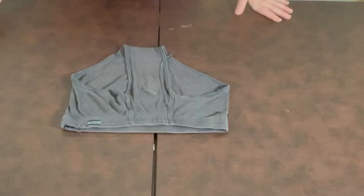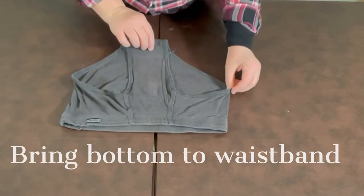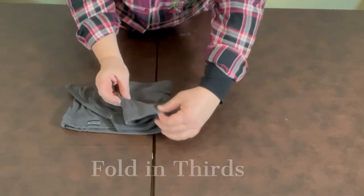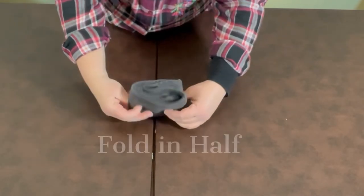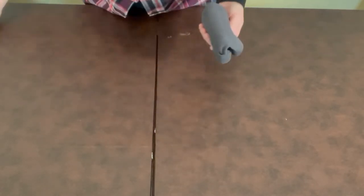Underwear — I was really curious about how to do this. You're going to lay the underwear in front of you and bring the bottom up to the waistband. This works for men's and women's underwear — everybody works the same. You bring the left side in one third, and bring the right side in one third. You fold it in half, and it tucks right in the drawer. So fast and easy.